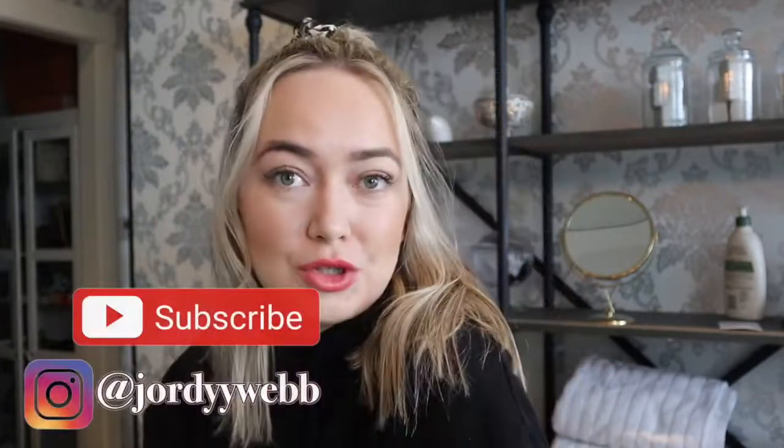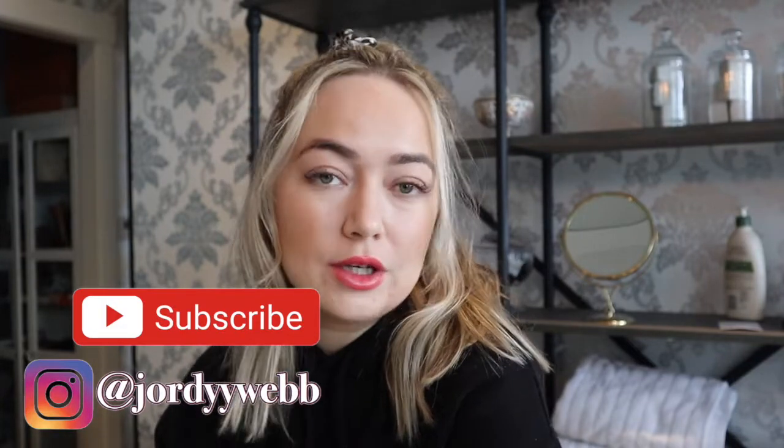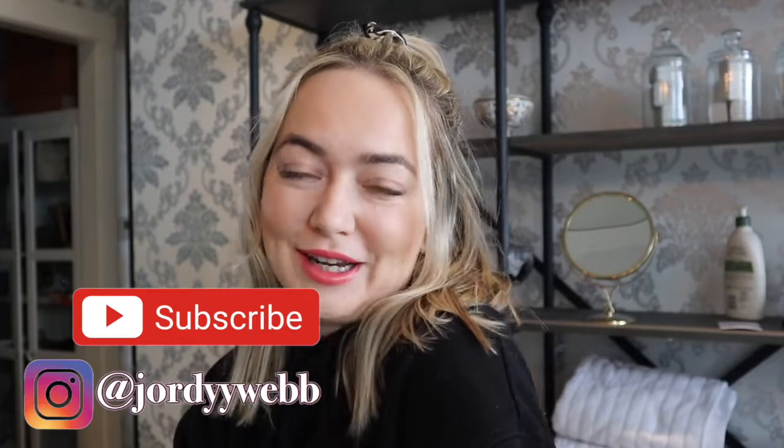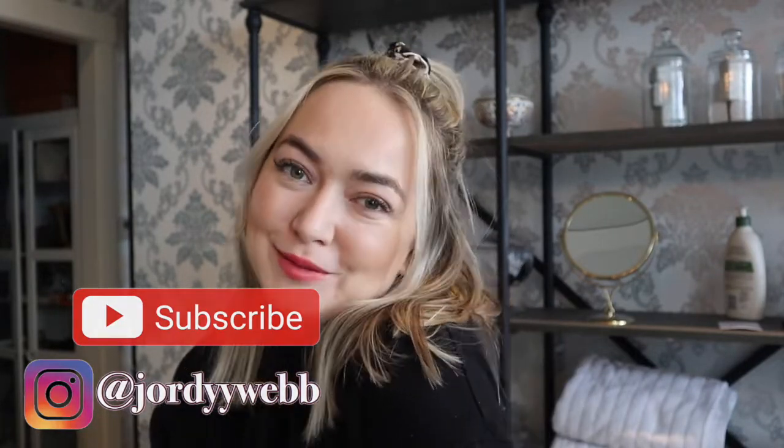I hope you guys enjoyed! I'll probably have many more of these coming up on my channel because I'm continuously learning what looks good, what doesn't, and what suits me. Please don't forget to subscribe and follow me on Instagram — all that fun stuff — and I will see you soon!